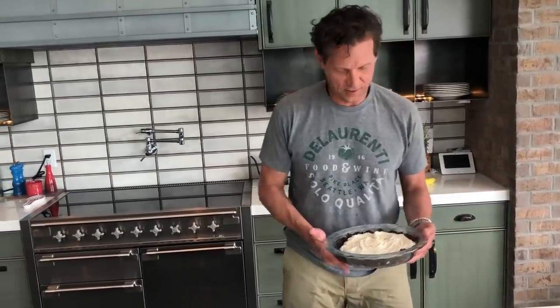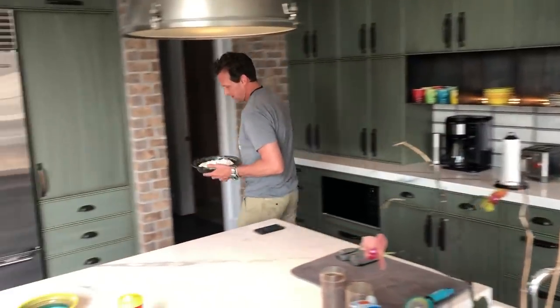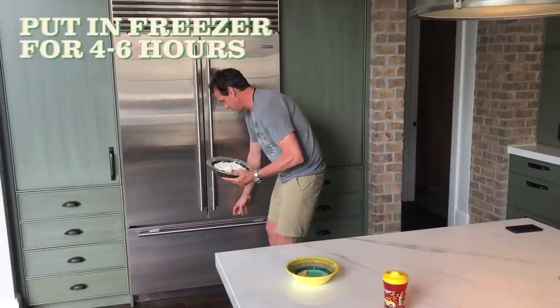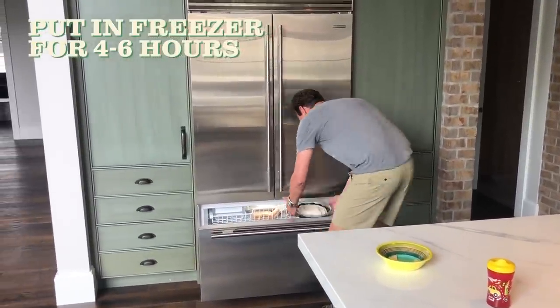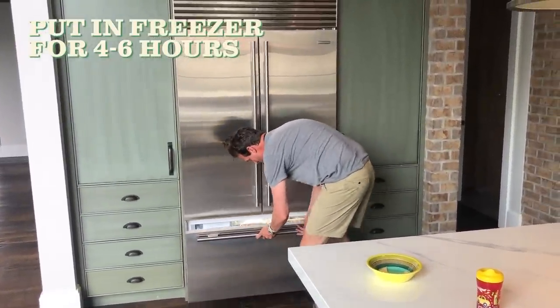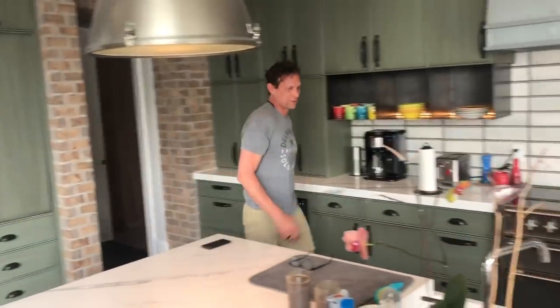Once we get that fine mixture together, we pop it in the freezer. And if your freezer is as packed as everybody's is right now, it takes longer because things get warmer. But anywhere from four to six hours, just so you get the ice cream cold — pop it in there. It can be overnight if you want to get prepared early. Just need the ice cream to freeze and get harder.